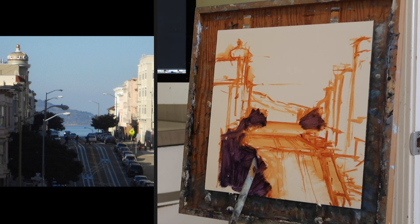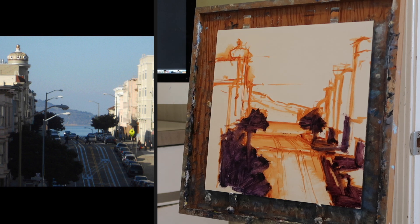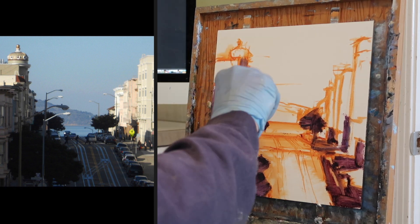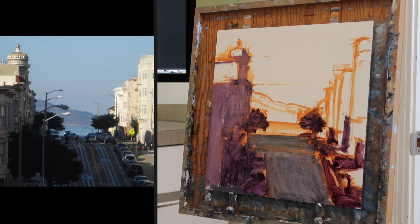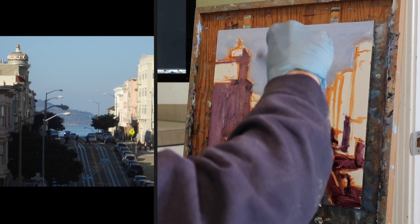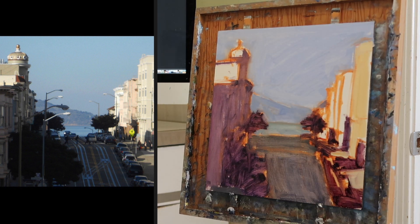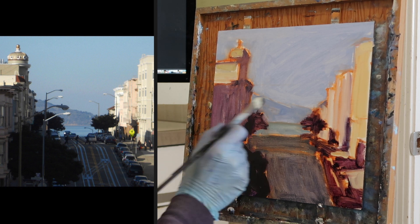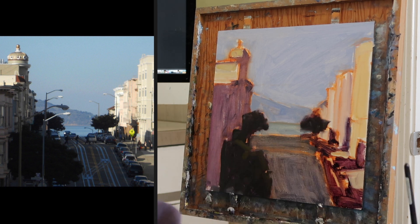Now I'm starting to establish the darks. I always work dark to light, and then I just estimate the colors. Working dark to light, estimating colors, and trying to get fairly close values on the first pass. I know I'm going to have to come in and reinforce the darks, but the first step is just to get the whole panel covered. I'm keeping an eye on the light areas, because I'm going to key the painting to those light areas — I can't get any lighter than white with a bit of yellow or a bit of permanent rose in it.